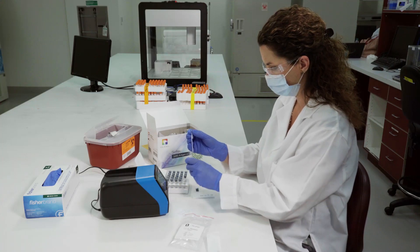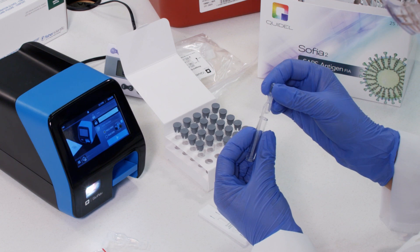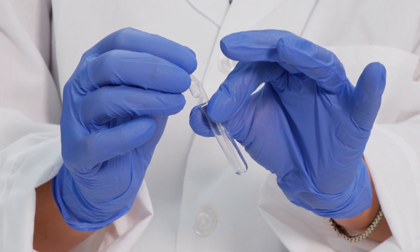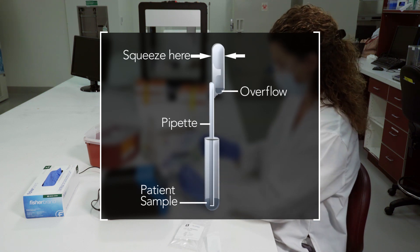Firmly squeeze the top bulb of the clear fixed volume pipette, then place the pipette tip into the sample. With the pipette tip still in the sample, release pressure on the bulb to fill the pipette. Ensure there are no bubbles in the pipetted sample. Users must ensure the pipette tube is filled to an adequate volume. Extra liquid in the overflow bulb is okay.